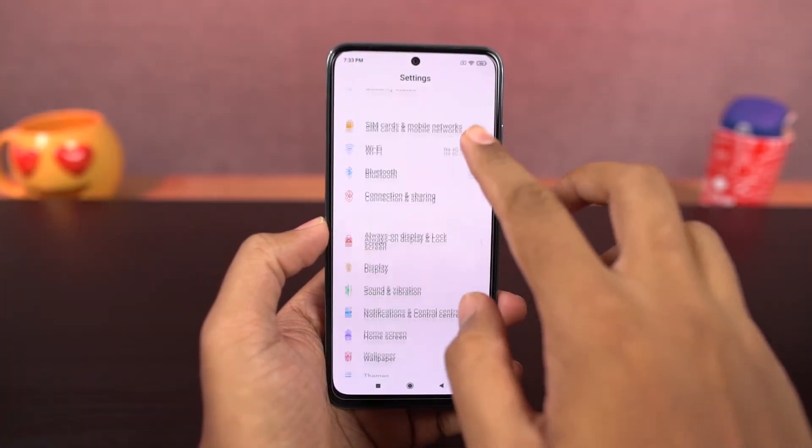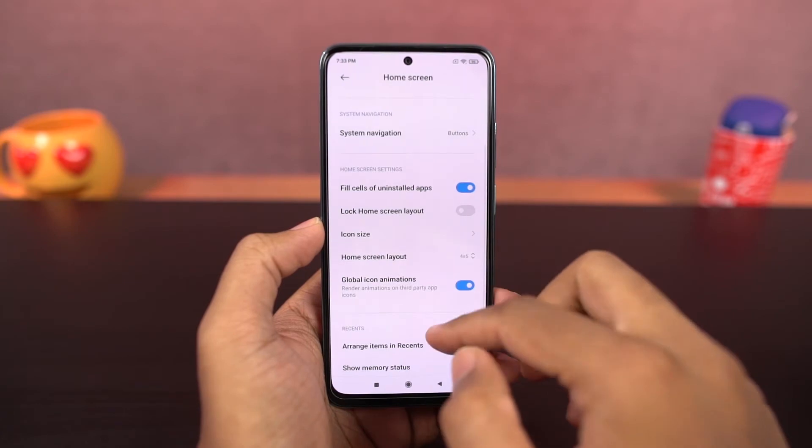Next, we can show memory status. Once you enable this toggle, it will show the current RAM usage in the recent apps page.